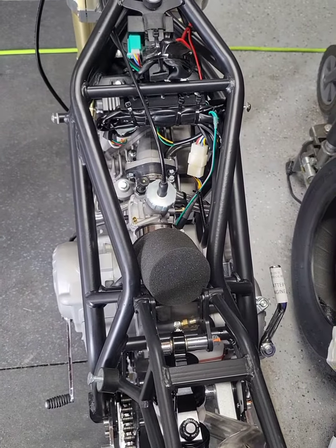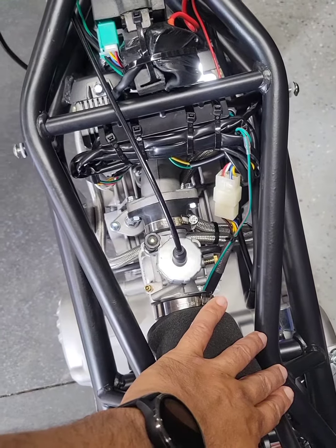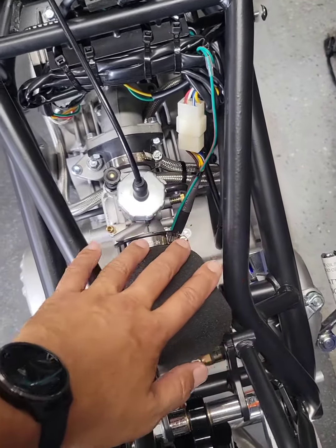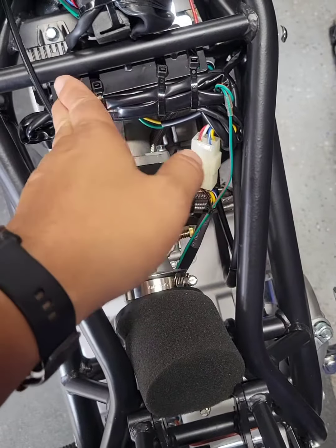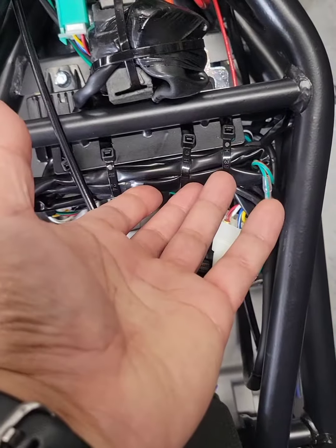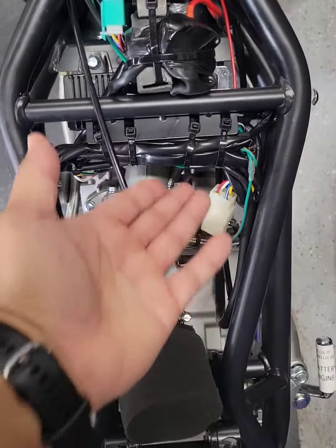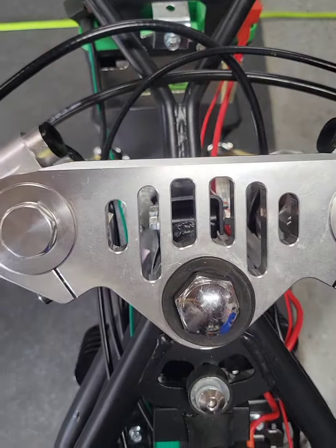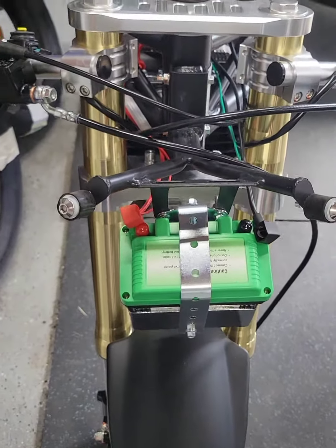Quick video update: yesterday I talked about the battery cables being a little short. Today you can see the battery cables are now reaching the battery tray. The problem was the cable management — when I got the bike, all the cables and wiring were zip tied to the right side of the frame down here next to the intake. What I did was clean that all up. As you can see, there's a cable management tray with holes in it. I used that and pulled all the wires up here, and now you can see the motor — it looks a lot cleaner. This allowed me to get the slack I needed to get the cables over.